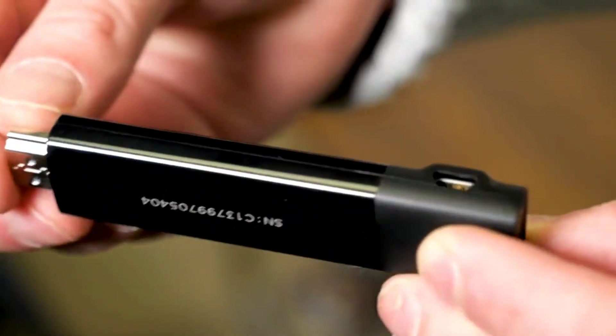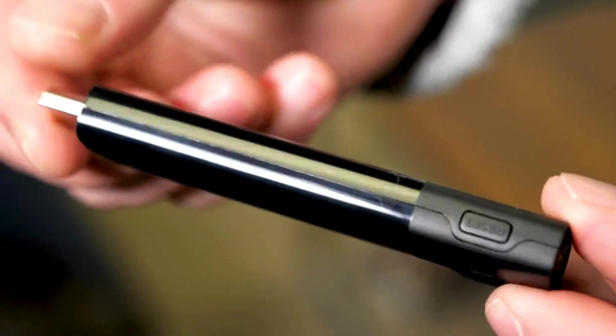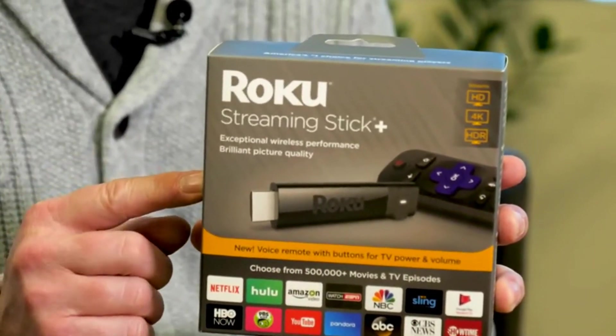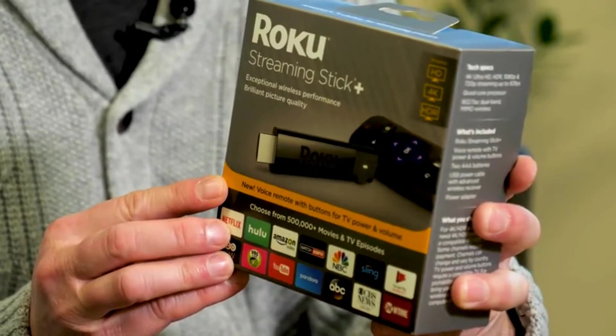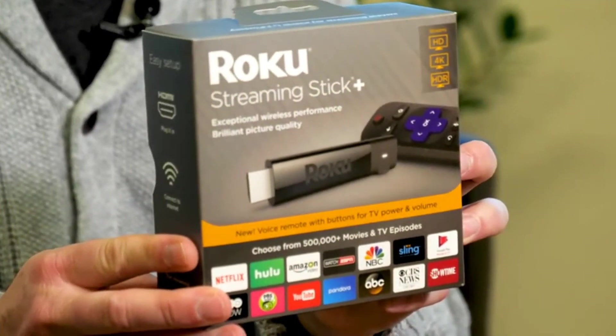It kind of boggles my mind that this little stick, about the size of a pack of gum, is so powerful that it can replace like half the gear in a home entertainment setup. This is the Roku Streaming Stick Plus, and whether you're a full-on cord cutter or you're just now getting into streaming Netflix, I'm going to highly recommend that this be the device you get, even if you have a smart TV or a game console that can stream from Netflix, Voodoo, or Hulu. The reason: Roku's interface and its search. It's not a perfect device, but it's got a ton going on for it — enough for me to say this is the best streamer of the year.